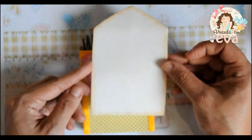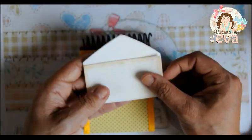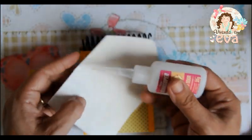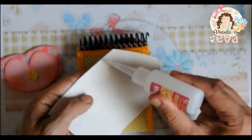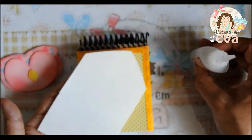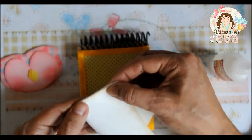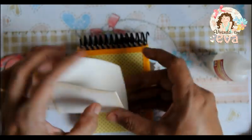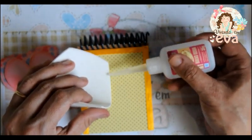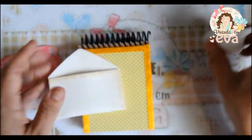Nós temos aqui o envelope. O envelope tem uma marcação no molde e a gente vai fazer assim: nós vamos colar só aqui na beiradinha usando também o bico fino da super cola instantânea, porque a gente tem um bico dosador muito bom. A gente aproveita esse bico dosador para fazer essa colagem já que precisa sair só um pouquinho de cola.